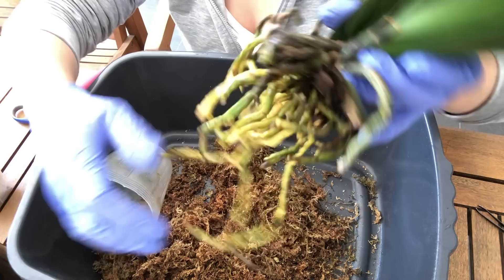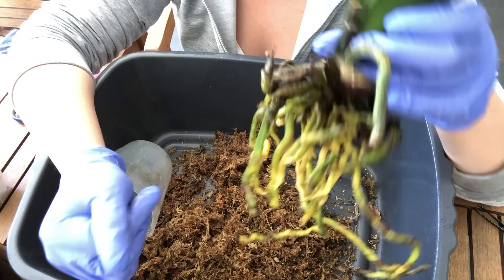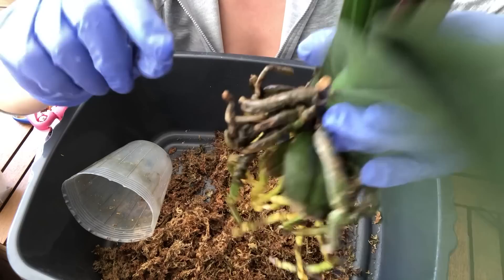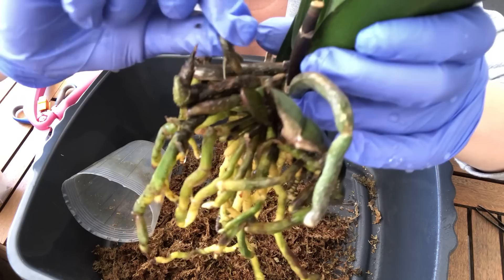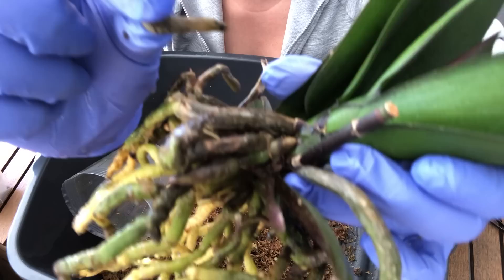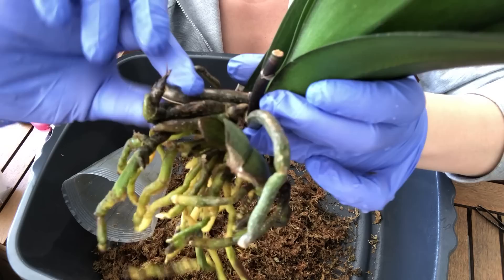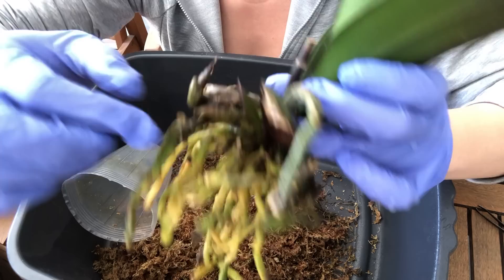This root system looks really, really good, so unfortunately I don't really even have good examples of bad roots. But you can see good roots can be quite obvious — they can be green, plump, and firm. Or they may look a bit questionable. Here's one root that feels squishy; you can see the velamen coming off there, and what remains behind is the string — that's the actual root. So that one's a dead root.